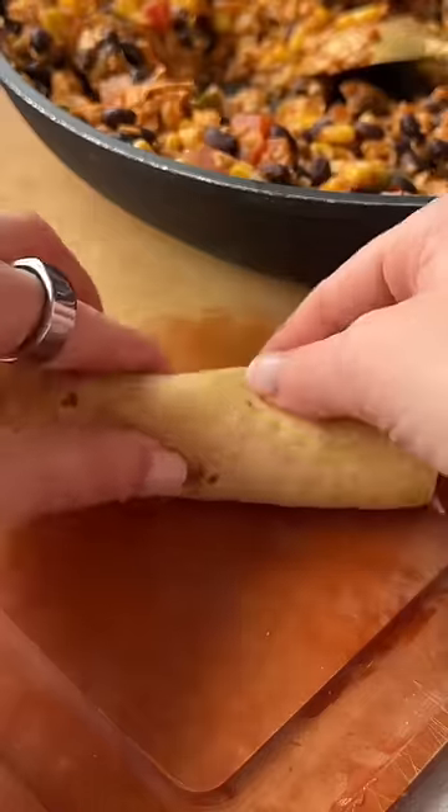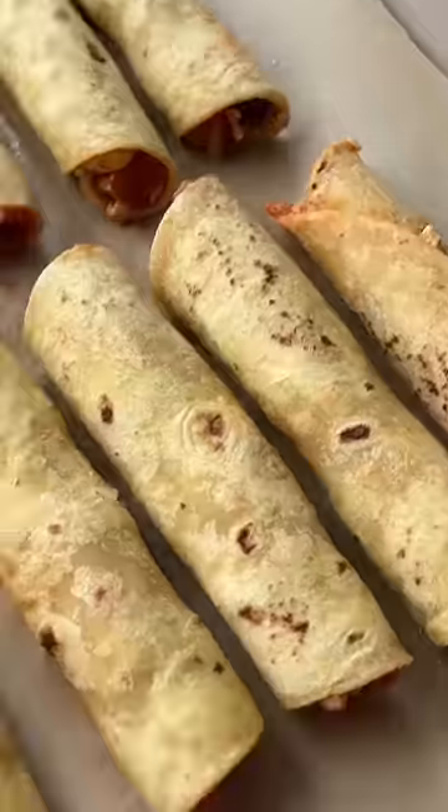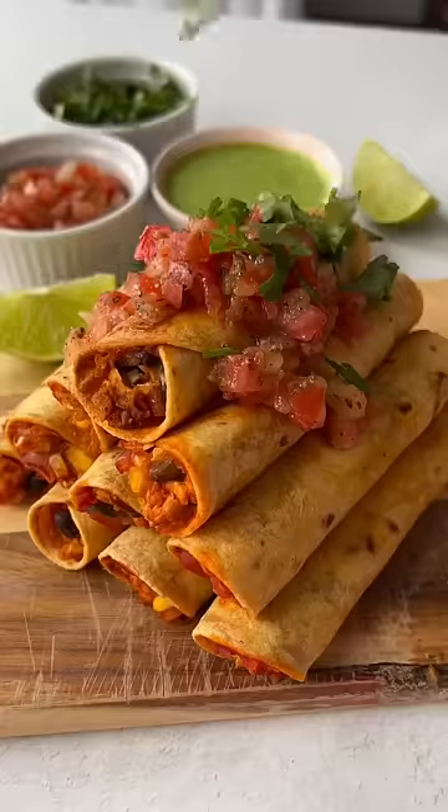You just add all your ingredients to a pan, including those black beans and grated tofu for extra protein, roll them up, bake, and dig in.